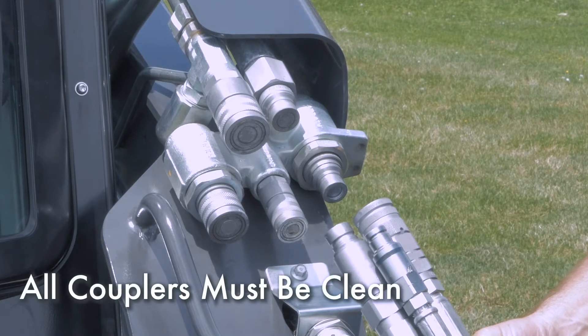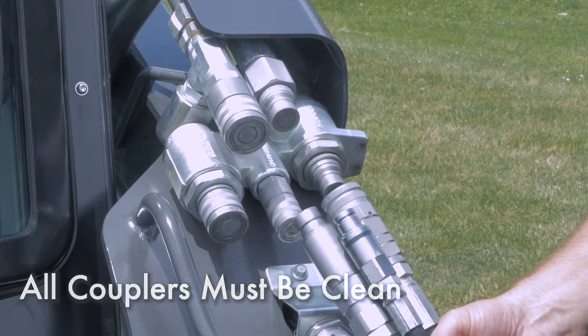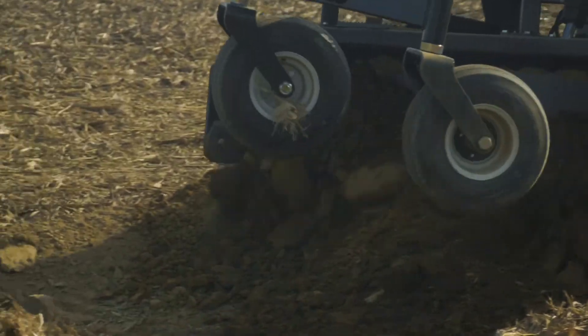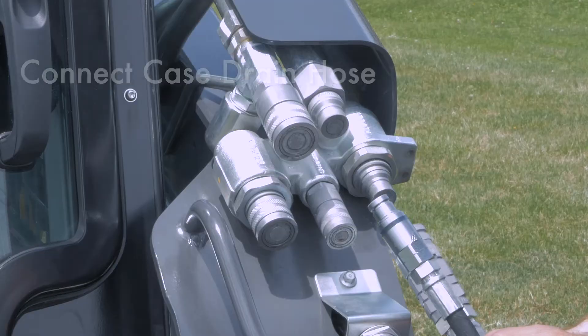Make sure all couplers — both on the grading box hoses and on the loader — are wiped clean and dirt free. Dirt is the leading cause of hydraulic failure and can easily enter a system through the coupler connection process.